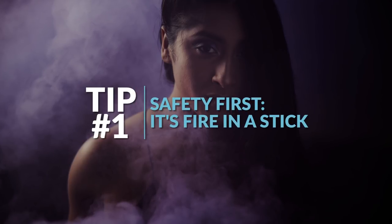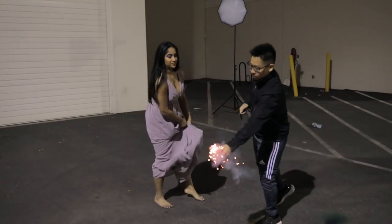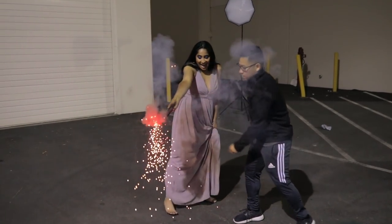Tip number one is all about safety. Understand that you're holding fire in a stick — it's gonna spray sparks, it's gonna get hot. Do not use it around anything flammable, do not use it indoors, do not go into dry brush areas and start a forest fire. Be smart, don't use it in public spaces — just be aware of what this is.